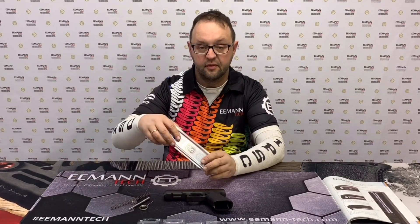Hi, my name is Dmitry Iman. I'm the founder of ImanTech, and today I'm showing you our new recoil system for Glock Generation 5.